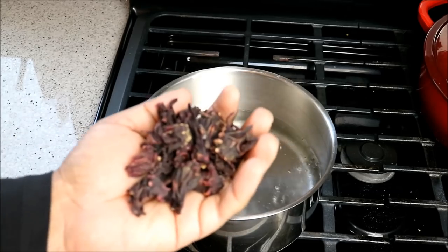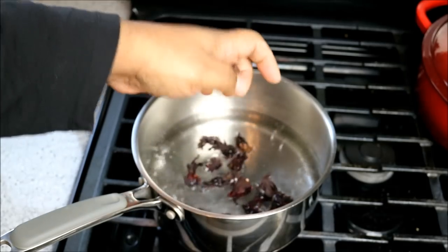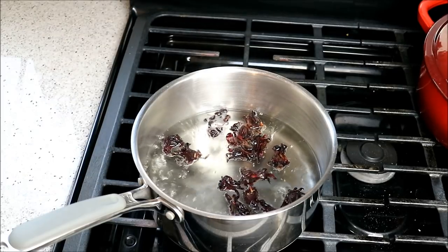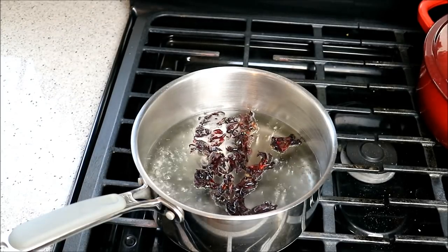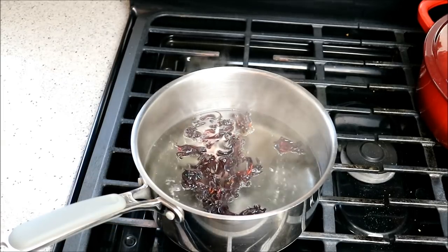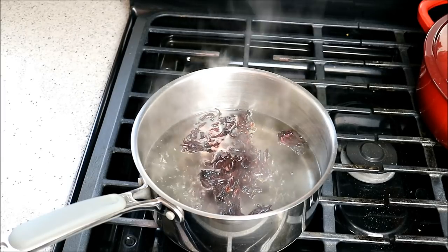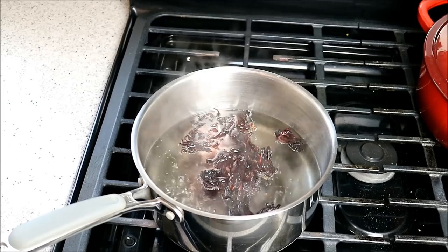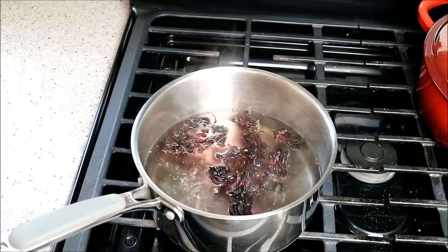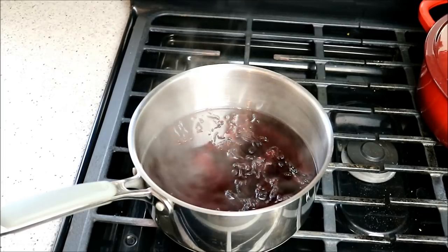I've got here 15 dried sorrel or roselle petals — the entire buds actually. I'm based in Canada so this is what I have available to me. We're just going to boil that, turn it down to a simmer for five minutes. The whole idea here is not to get something blood red as in a traditional sorrel drink — we're making a sorrel lemonade, so we want both the sorrel and the lemons to shine.